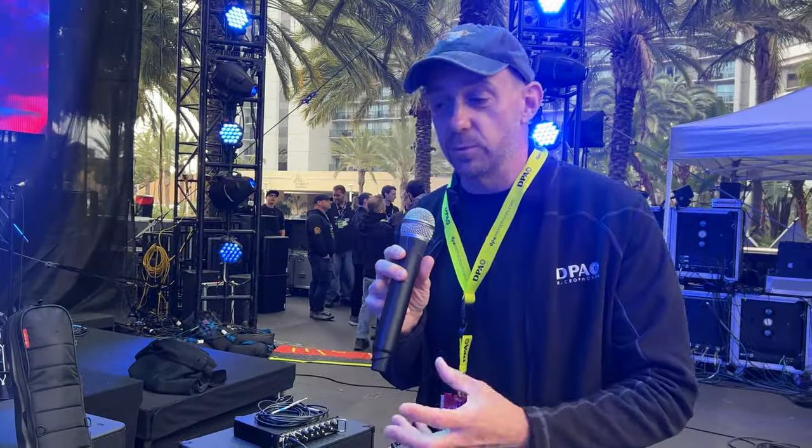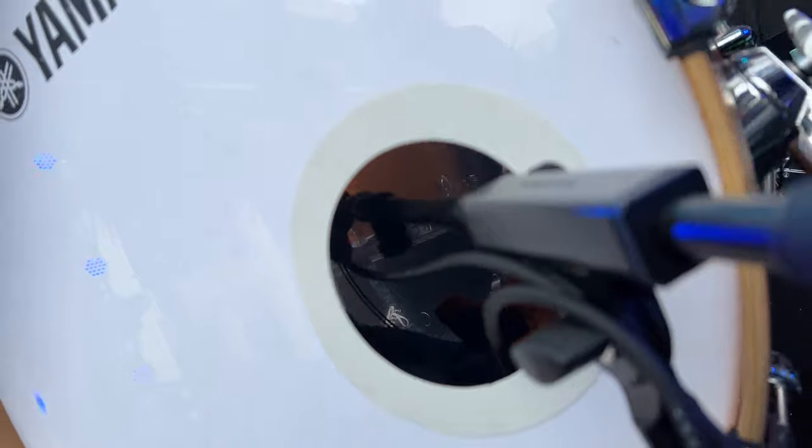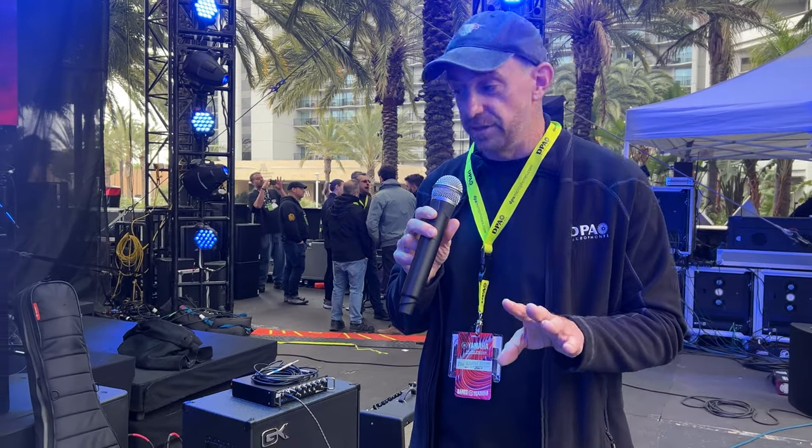As we focus down, we're now looking at the kick — our recently tech-award-winning microphone, the 4055 kick mic, which is on the inside. We've paired that with one of our 2011C microphones just to give that extra flexibility to front of house in case they want to blend the two back and forth.